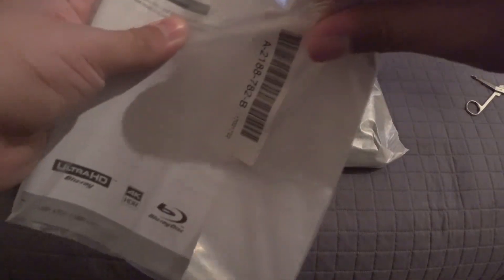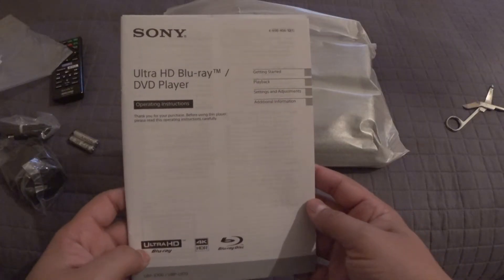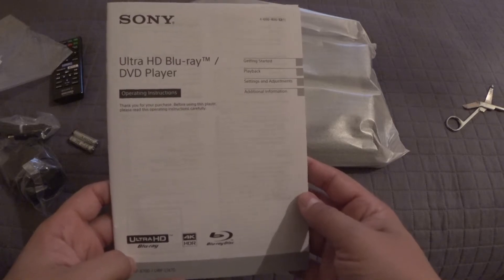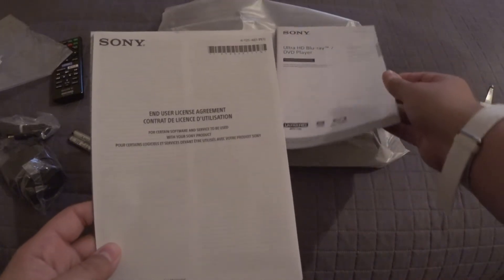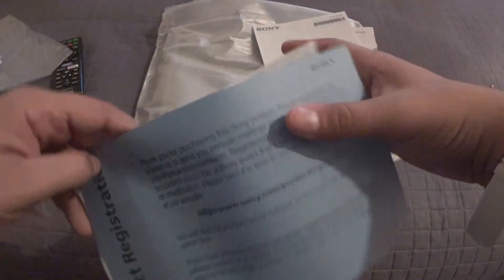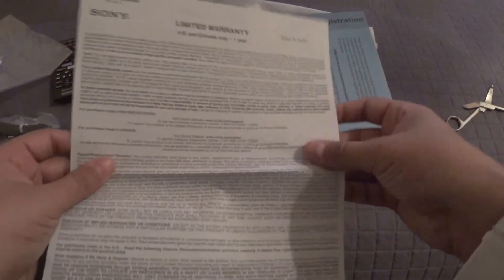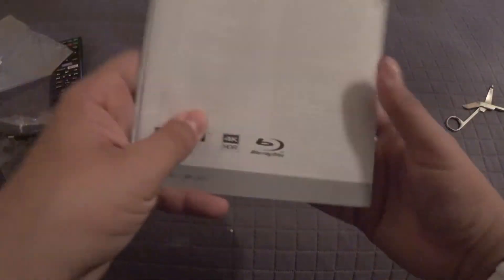We have the Ultra HD Blu-ray player operating guide, the End User Agreement, a Product Registration piece of paper, and the Limited Warranty — which you definitely want to keep a hold of just in case something were to happen. I always say hang on to these pieces of information; just find a place or folder for all of them.